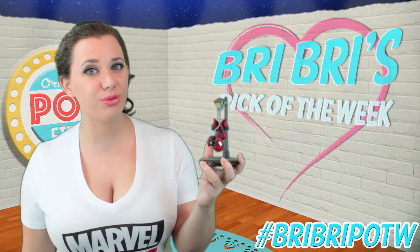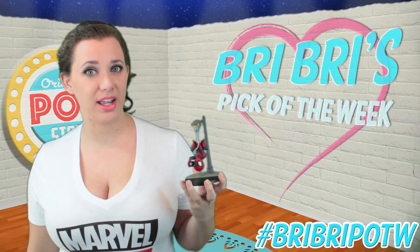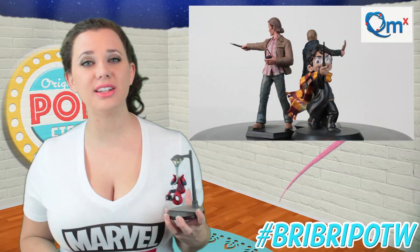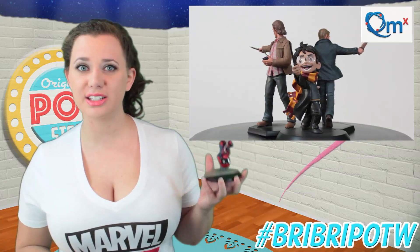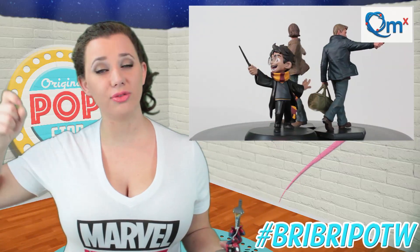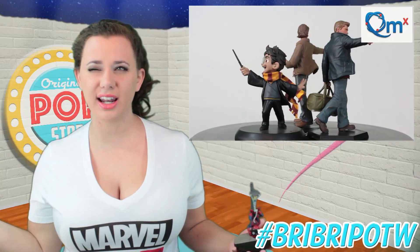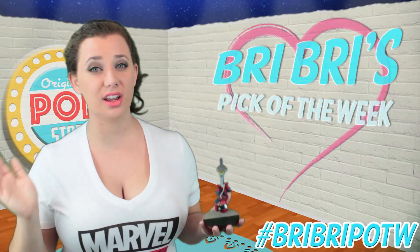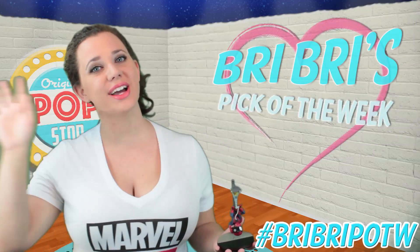If you happen to like these Q-Figs and you're a Harry Potter fan or a Supernatural fan and you happen to like the Mini Masters, we are doing a dual giveaway for these Quantum Mechanics figures. I will put a link to the video where you can follow and enter — I think there's about a day left. So go do that, enter to win, and good luck to you guys. We will see you next week.